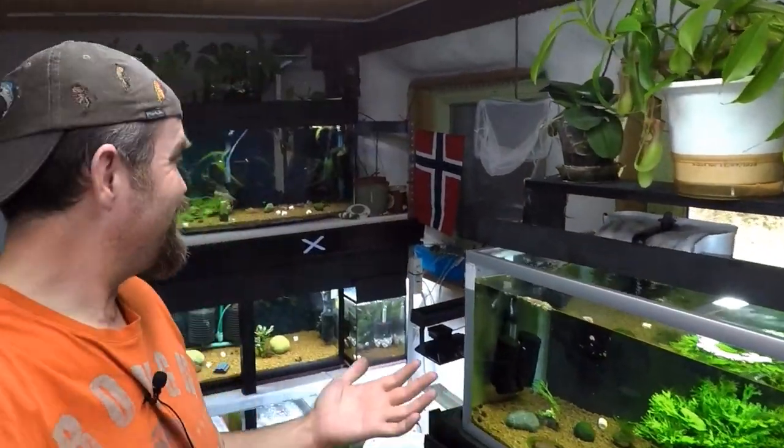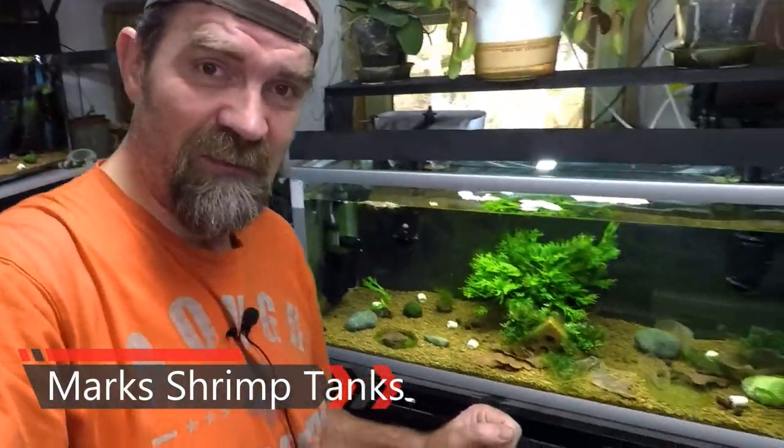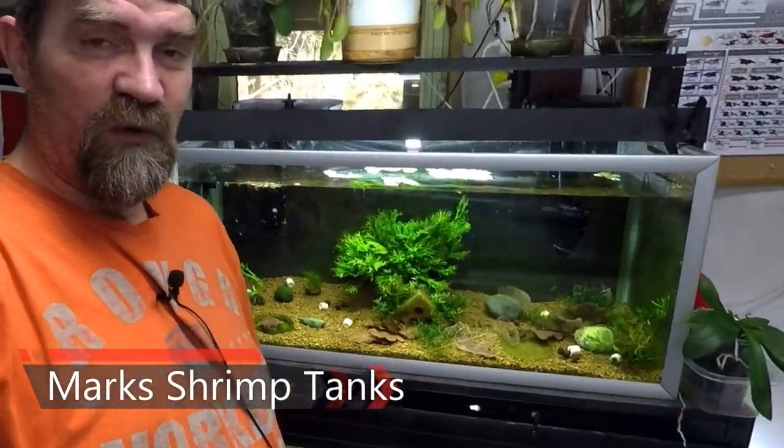Hello guys and welcome to Mark Shrimp Tanks. Today we're just going to do a quick room tour because I really don't have a video for you guys this week, so I thought we would do a weekly review type of video. If you guys want to see that then stick around. My name is actually Mark Peggy but my YouTube channel name is Mark Shrimp Tanks. If you want to see tons and tons of shrimp tanks with lots and lots of shrimp, please do subscribe and hit that bell notification to never miss another video.